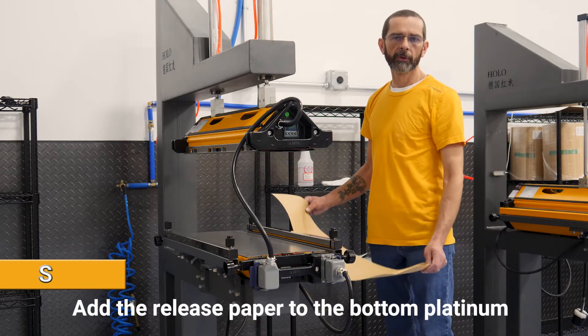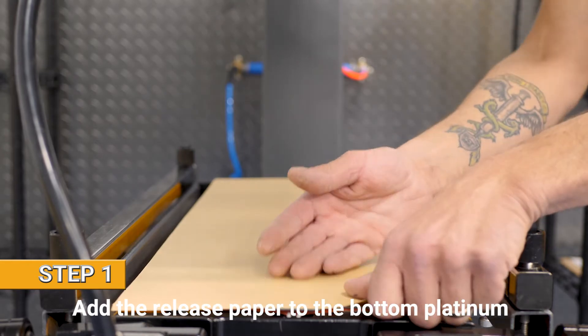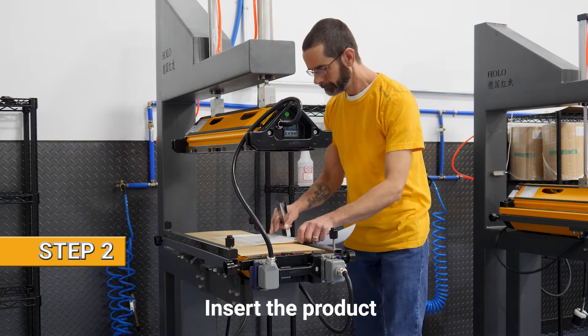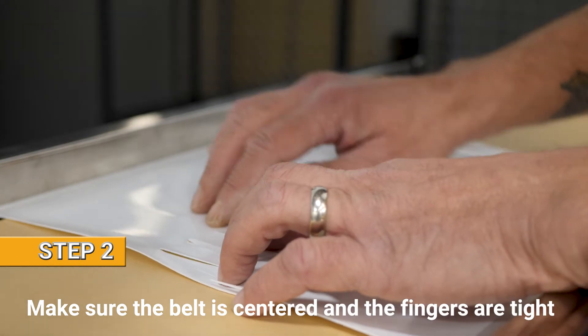The first step is we use matte finished paper on the bottom. The second step is to insert the belt into the press. Make sure the belt is centered and make sure the tips are nice and tight.